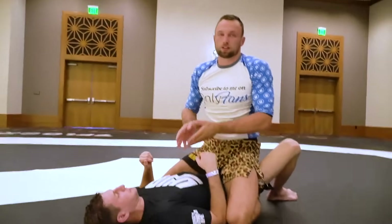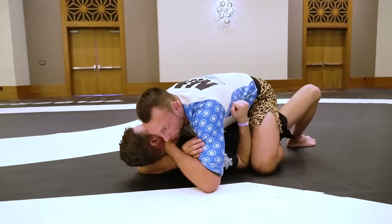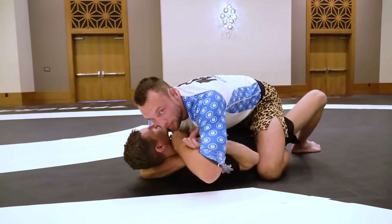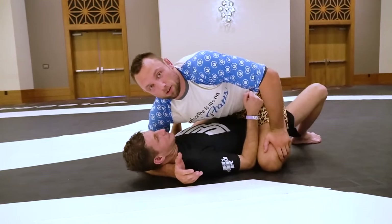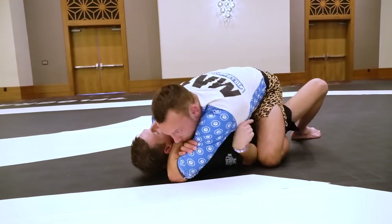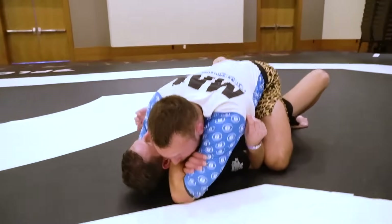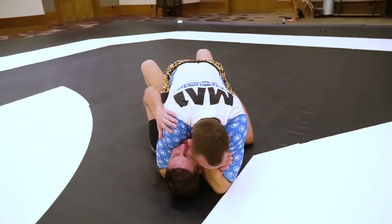So that's the trick — the earlier he defends it, the better chance he has to get out. That's why when we're rolling, I'll just put it here and Chase will rip it out. We keep rolling, I go for it again, he rips it out again, and that third time he doesn't respect it anymore and lets me place the hand under the armpit. Now I gently apply it, and Chase is going to fly out 100%. Once it's in, it's in.